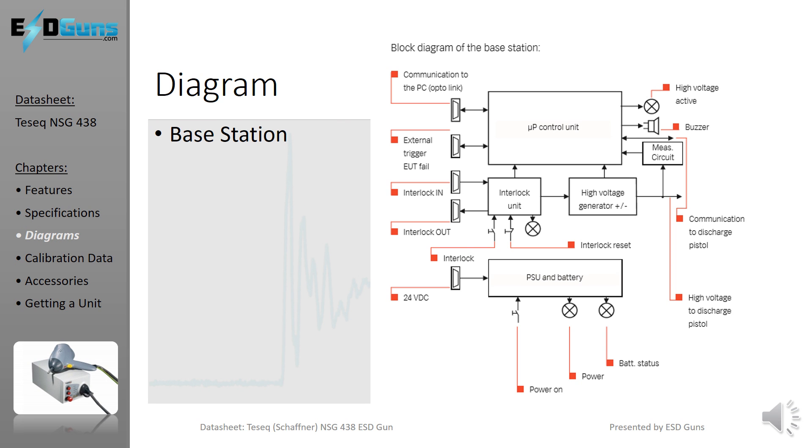The next four slides will cover the block diagrams of the high voltage base station, discharge pistol, and then the output waveform and values at 8,000V and 30,000V in contact mode. For evaluation, pause the video.